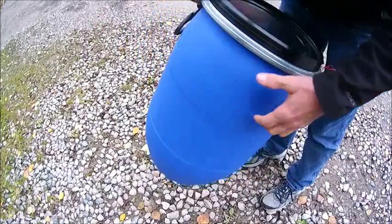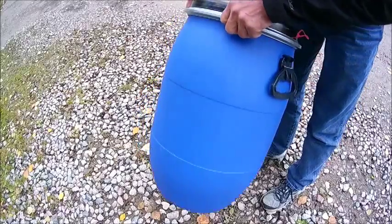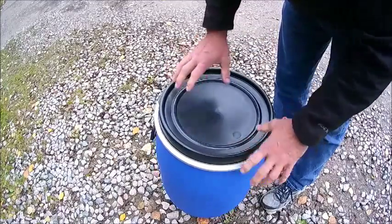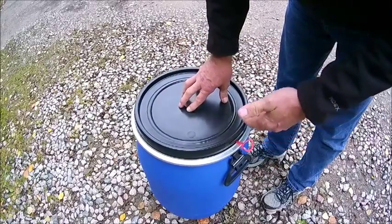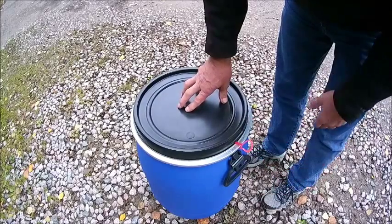They come with handles on them and you can buy a strap for them. But what I'm promoting these for today is just general purpose storage. These are really nice barrels — they stack. We're on uneven rocks out here. The way we get them is they've been used once for some sort of a wheat product, a filler, and the company only uses them once. That's my understanding.